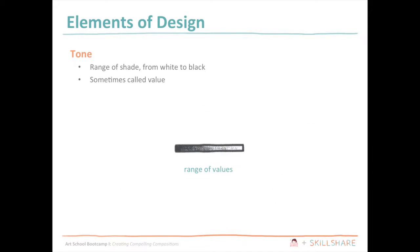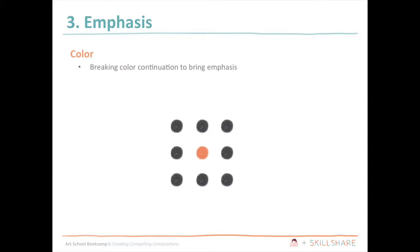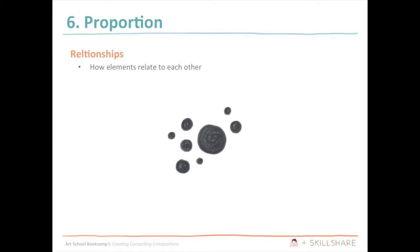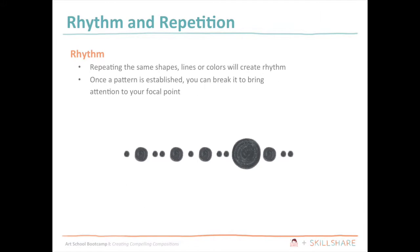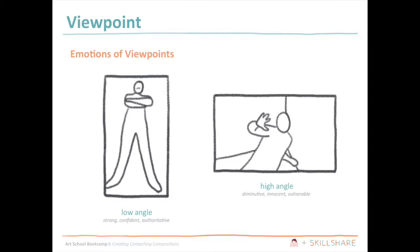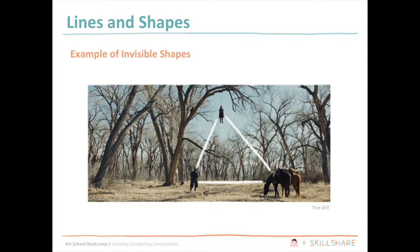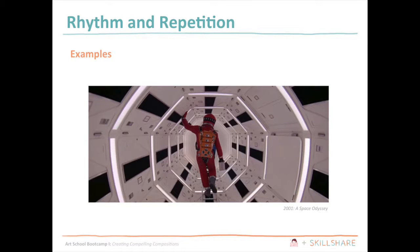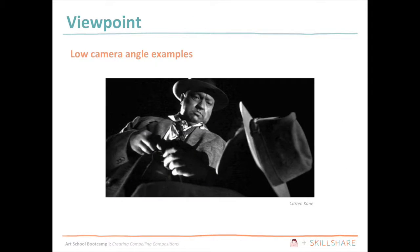First, I'll introduce the basic design elements. Then I'll go over the basic design principles. After that, I'll show you the six different techniques to consider when building a composition. Cinematography is a great way to study composition, so after I explain each technique, I'll provide examples from movies of how each technique can be applied to a composition.